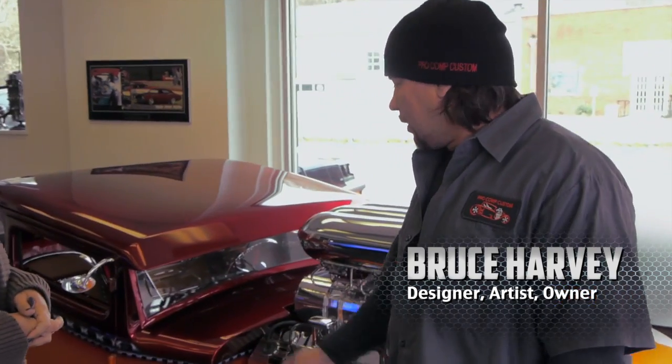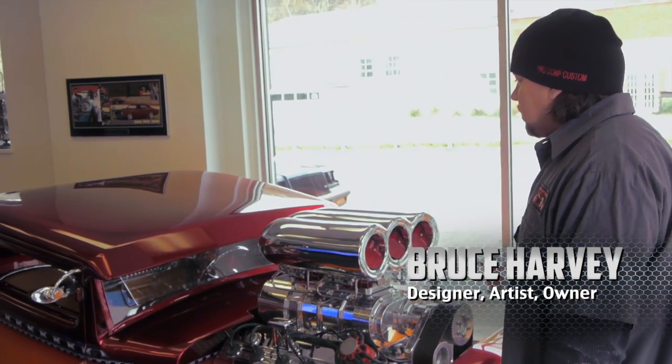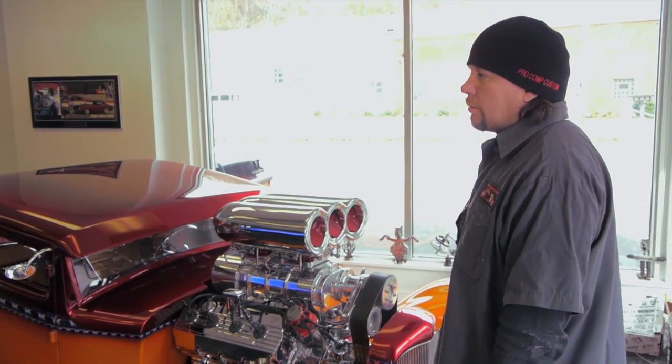Bruce, so obviously customization and restoration is your passion, but there's one project you did that kind of set you apart. Well, it'd have to be this Radical Rod right here. It's a 1930 Model A. When we built this car, we wanted to keep the Model A look but make it look really radical. That's why we call it the Radical Rod.